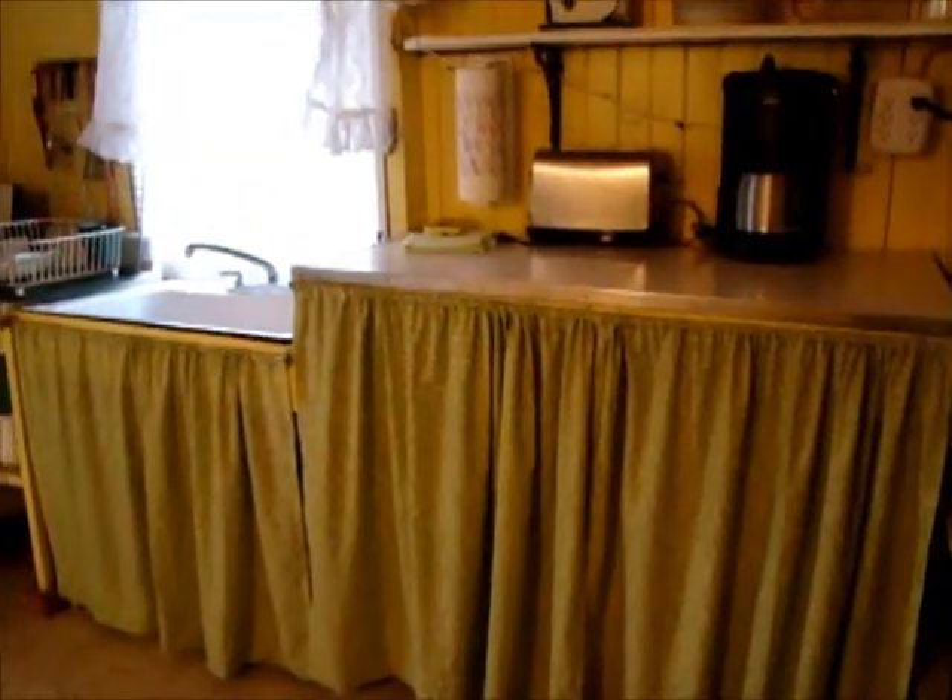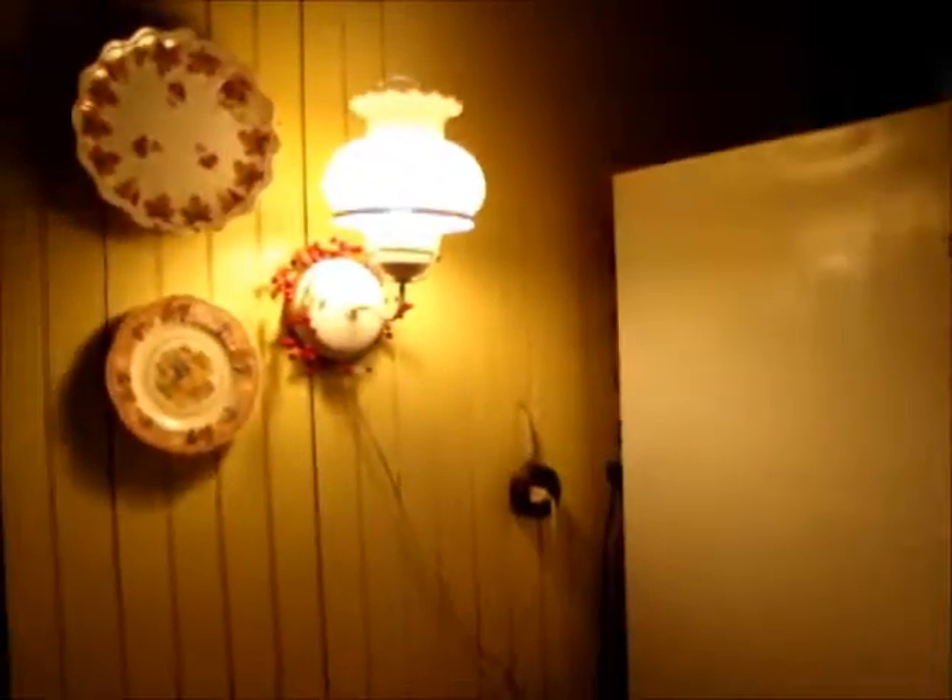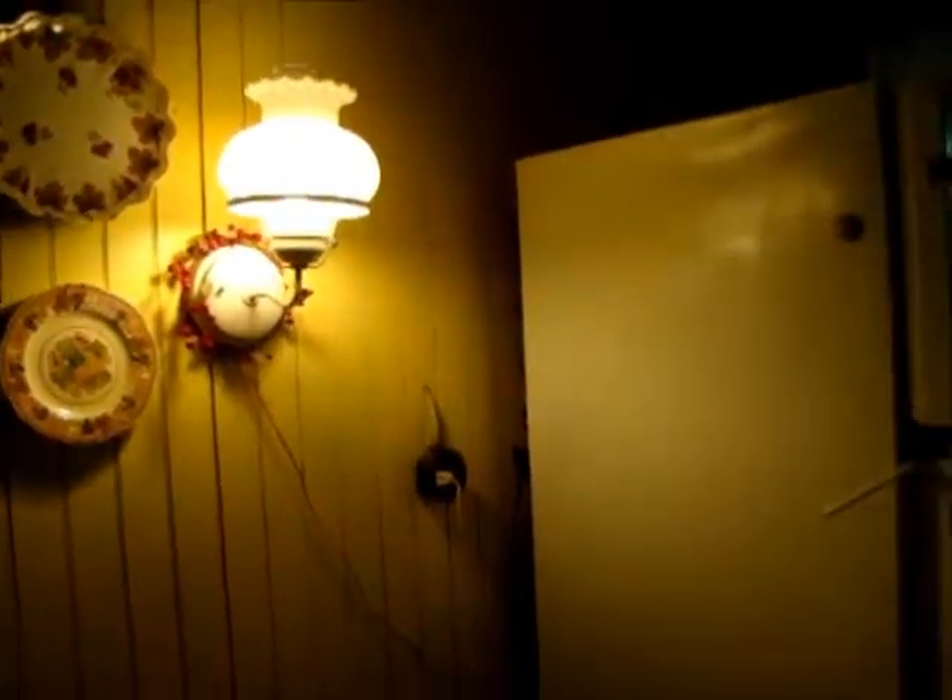That wreath Janet gave me looks very nice there. It smells pretty good in here — you guys will have a comfortable stay when you come up in August. Show them the curtains I made for the little kitchen! I sewed curtains for the kitchen down here — those are new. And the lamp on the wall — mom was an electrician, she installed that lamp there on the wall.